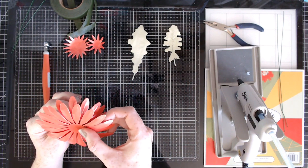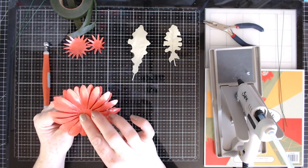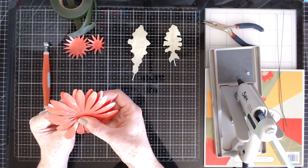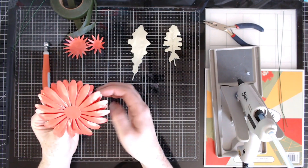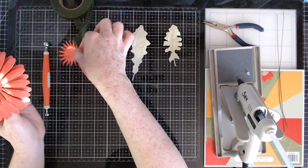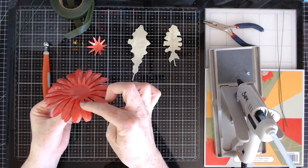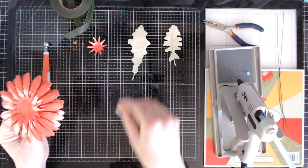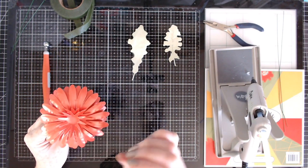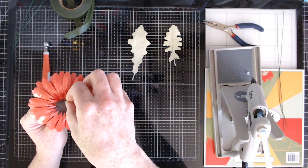Now I'm going to add the next layer on and stagger the petals so that they're overlapping, creating a nice natural sort of pattern. Then I'm going to glue on the next ones - these ones I've curved inwards. Then the next one, again alternating the spikes to create a nice pattern. Then I'll glue the smallest piece right in the center.